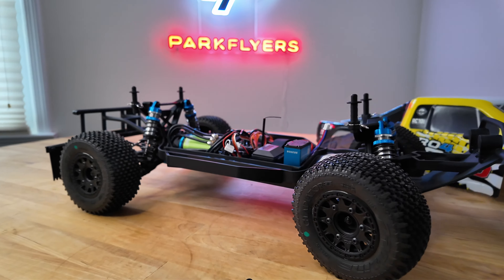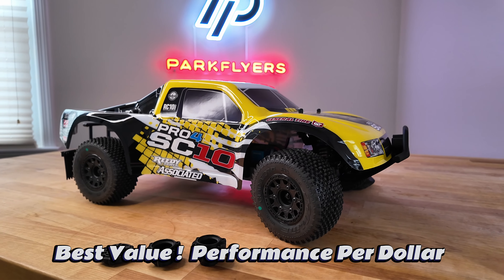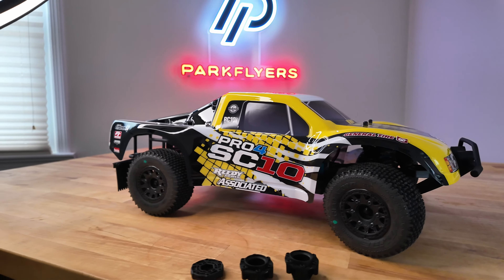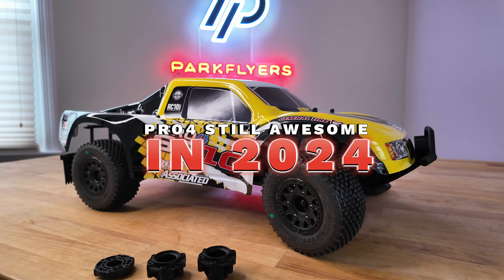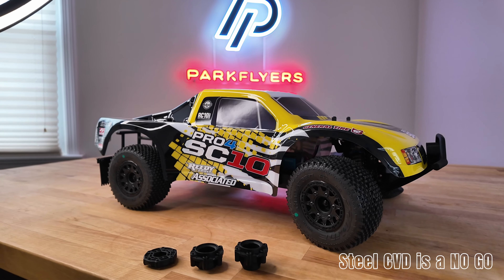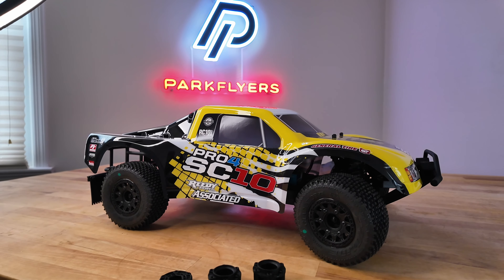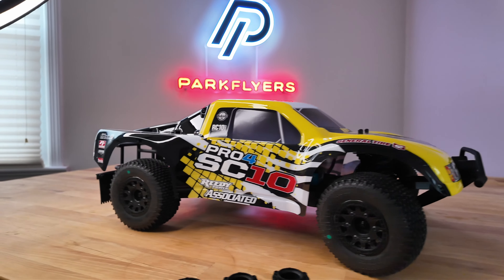This car is going to be one of the best values for a short course truck at any price range. They give you a lot from the factory and there's nothing price-wise that can compete with this. That is why in 2024 the Pro 4 is still selling — this should be a lesson to the entire RC community. Stay away from the steel CVDs. I don't like the fact that you can't get separate parts for them — if one part breaks, you have to buy the whole CVD over again. They're also much heavier than the stock plastic universals. If you don't abuse the car, you're not going to need the steel ones.